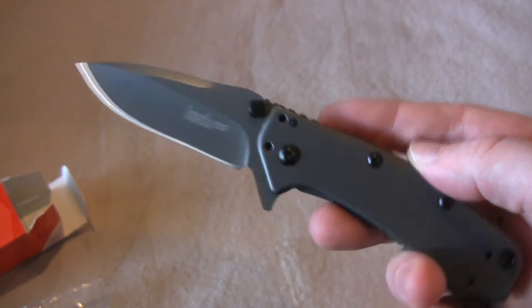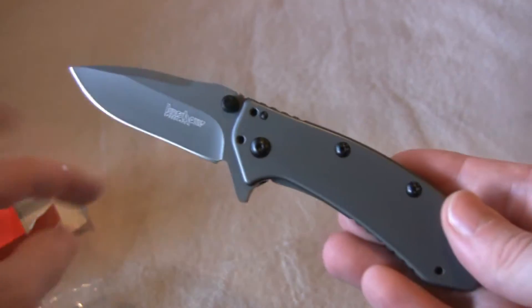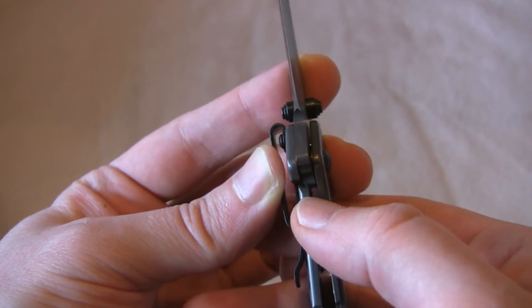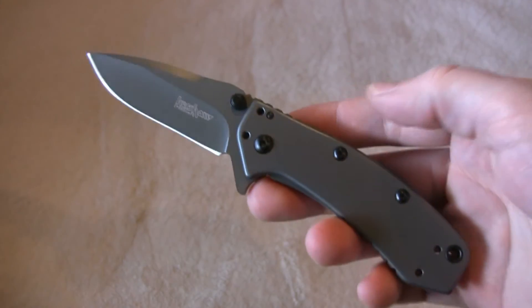You can open it with the thumb stud or with the little flipper, which is pretty cool — just flops right out. Really an attractive package, it's a good looking knife. The lockup is right now about a third to half of the way across. Really fast deployment.